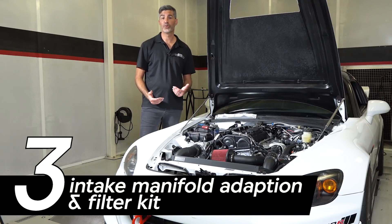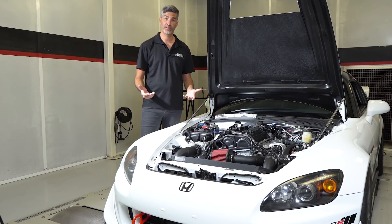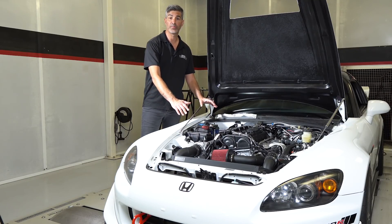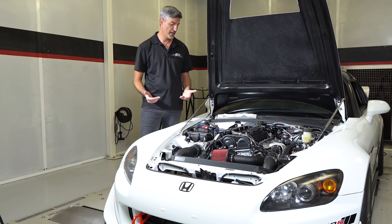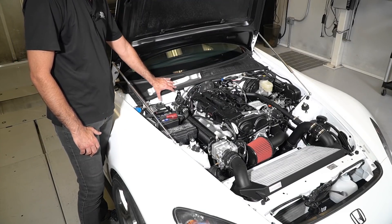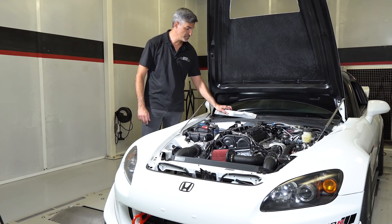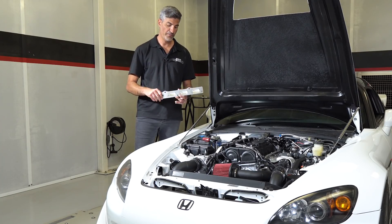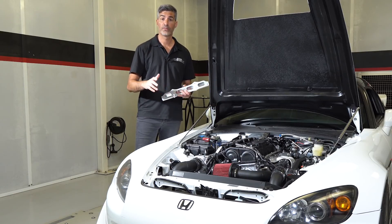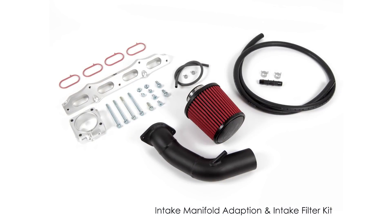The third category of components is what Science of Speed calls the intake manifold adaptation kit and intake filter kit. This allows us to take the lightweight, flow-optimized factory intake manifold and flip it 180 degrees. The reason we need to do that is that in the Civic Type R, the throttle body is on this side of the engine and would conflict with the firewall. We accomplish this with a machined adapter designed to flip the intake manifold 180 degrees, which also gives us the benefit of being able to add port injection for high-horsepower flex fuel applications. The kit also includes the throttle body adapter, the intake kit itself, and all required hardware.